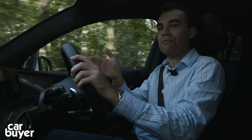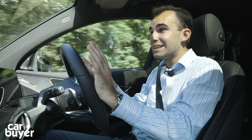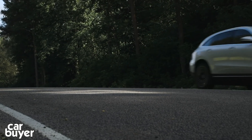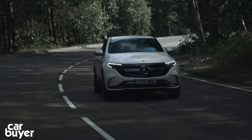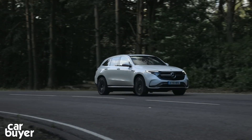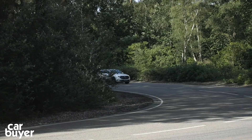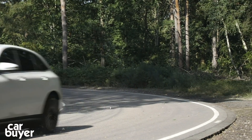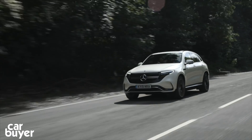It's a nice car, is the EQC. It's clearly a Mercedes first and an electric car second, and that's very appealing. It'll probably excite current Mercedes owners more than those captivated by the thought of electric car ownership, but it is a luxurious, comfortable electric car that is typically Mercedes. It's certainly one you should be considering.